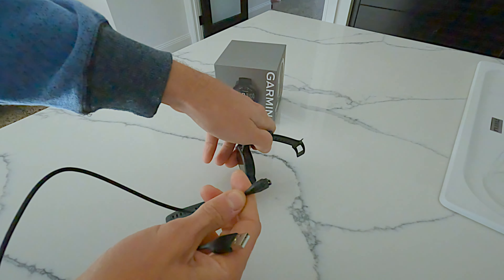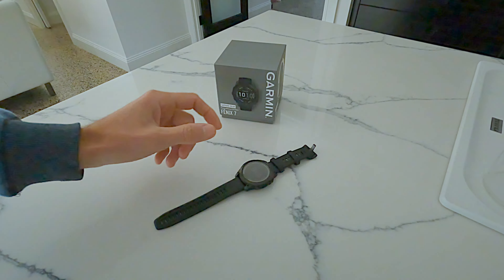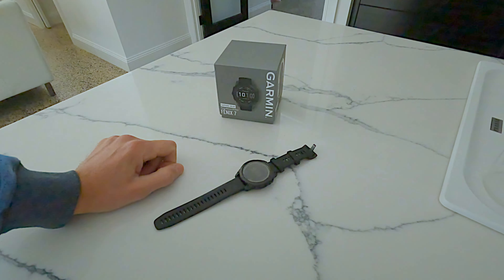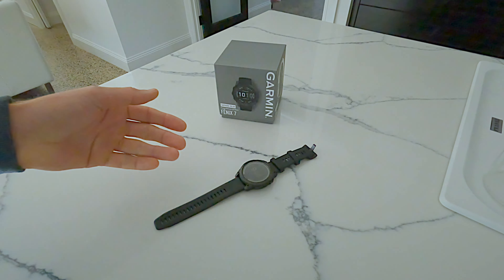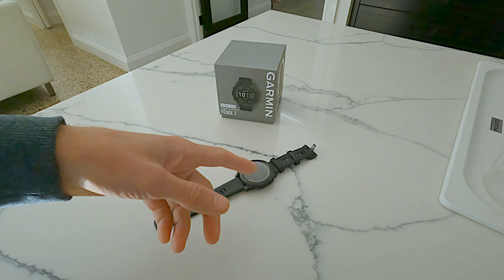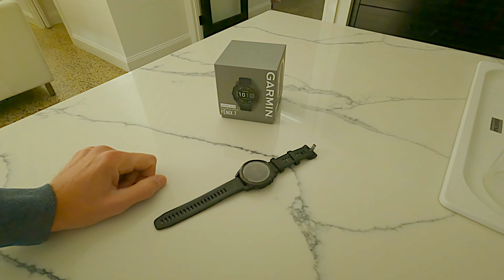I used to take a separate mountain biking GPS, put it in a waterproof pouch, get a belt and wrap it around — it didn't make any sense, but that's what I was doing. Now this watch replaces everything. It's super light; once you put it on, you have no idea you're even wearing it. You can also change the settings so that once you start an activity, all the buttons and the touchscreen are locked — to unlock you press and hold.